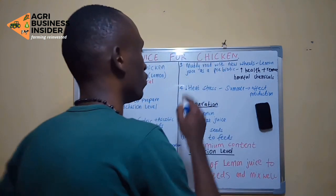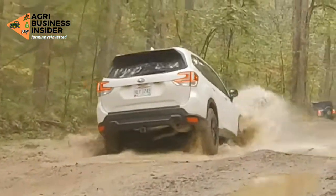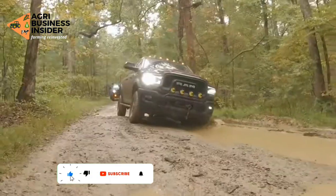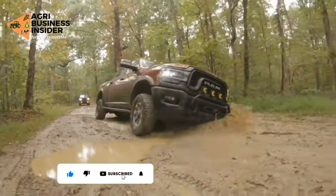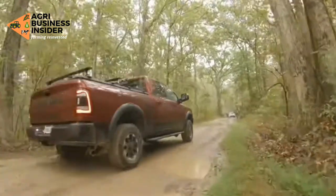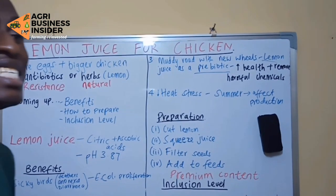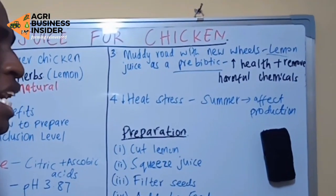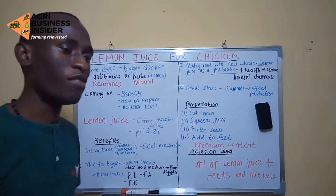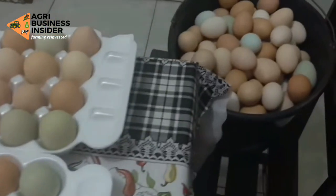Lemon juice has prebiotic properties. This prebiotic enhances the health of your bird and also removes harmful elements from the bird. If the birds have a very good internal environment to grow, you are going to ensure that their production is higher, so you will get more eggs and bigger birds, which will be profitable to you.